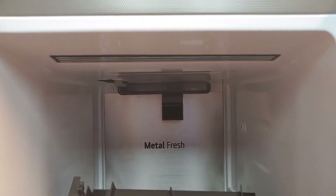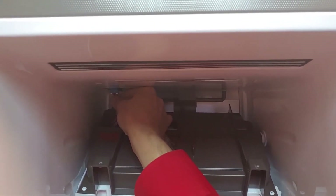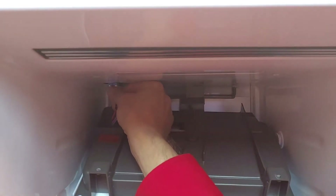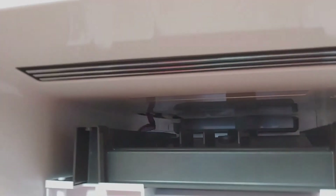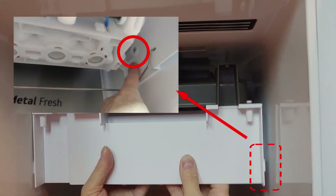Assemble the craft ice maker. Plug in the connector. Make sure the assembly is hooked on the right side as indicated.